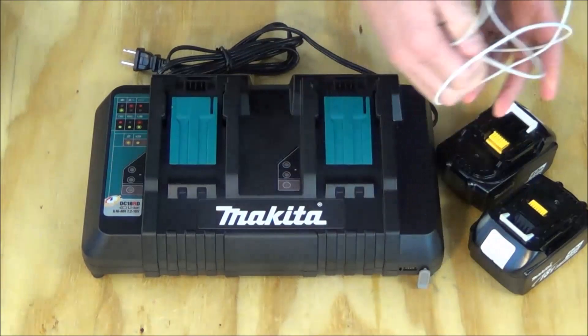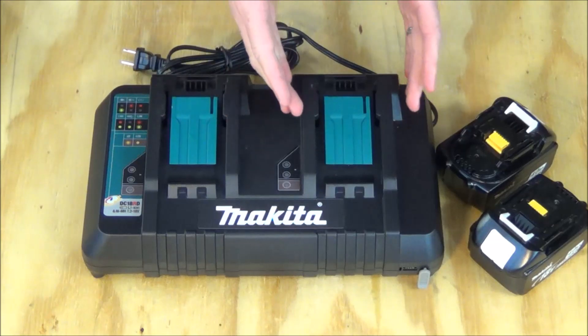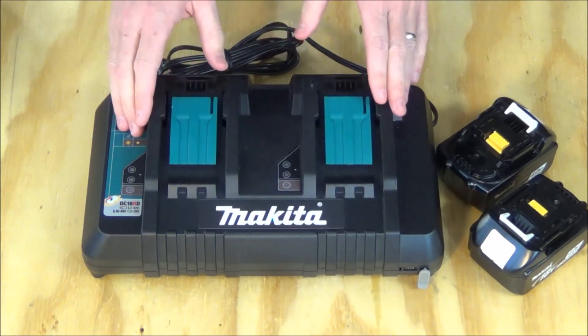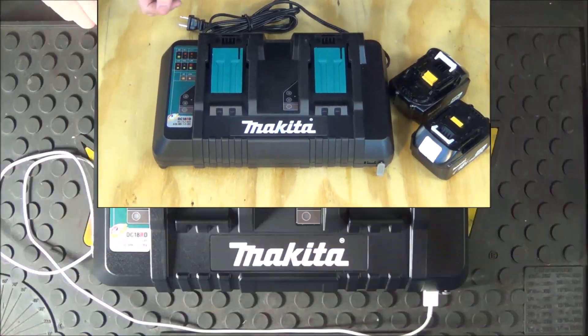The last thing I want to point out is that the indicator lights are separate — it is not a combined indicator — so you can charge batteries individually or separately. You don't have to charge two at the exact same time, and if you only have one battery to charge you can still plug that in. It does not need two batteries plugged in to function correctly.